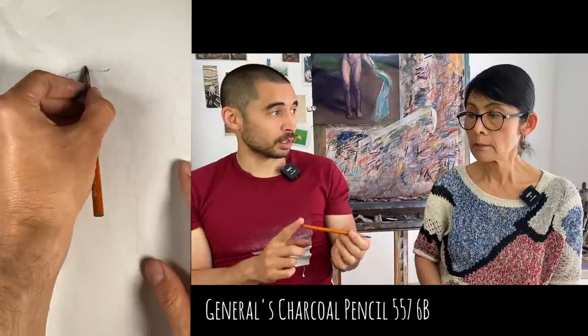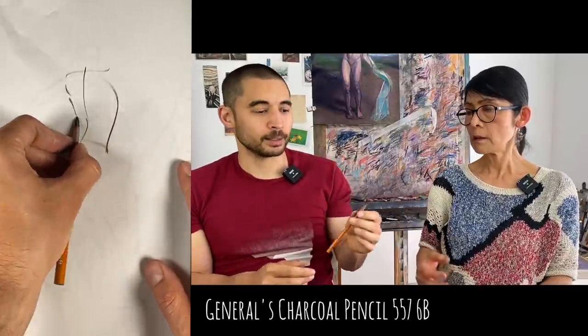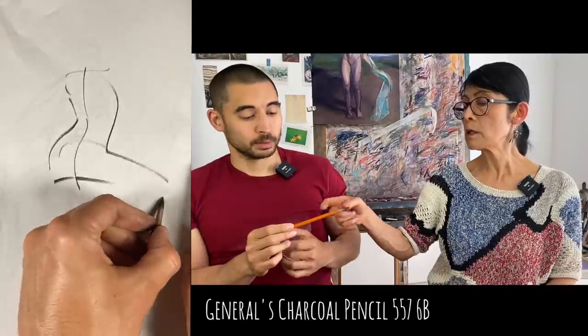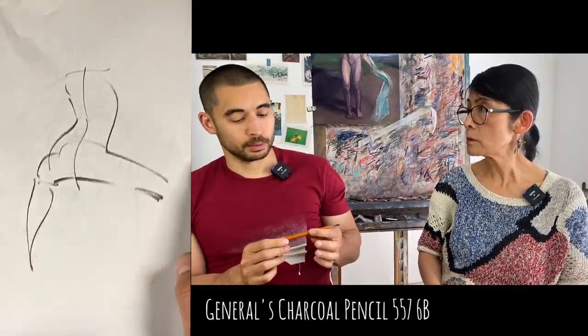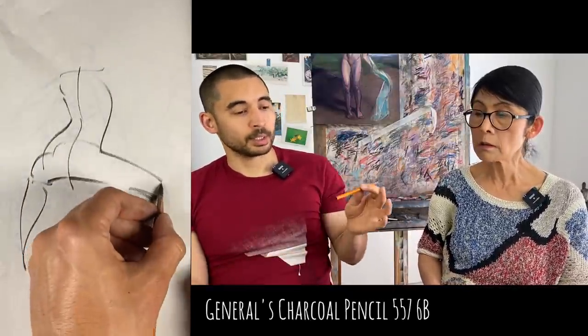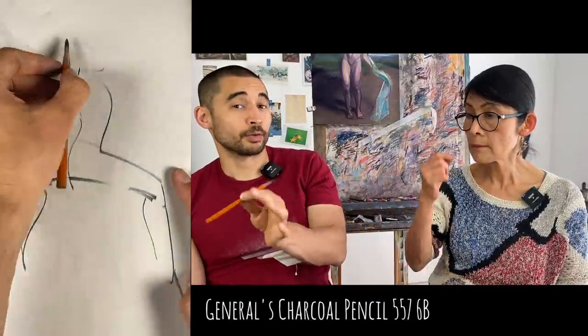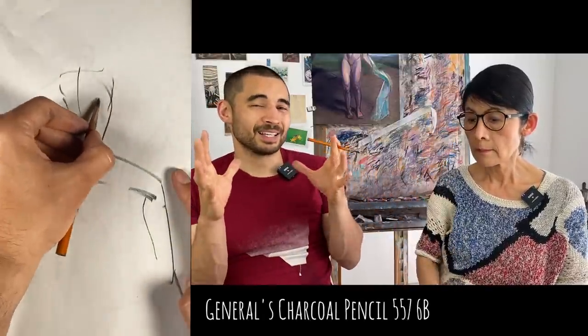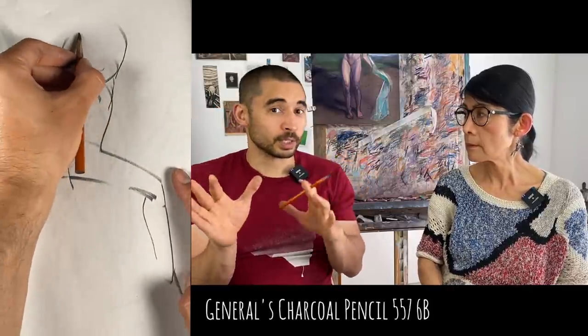I'm already someone who naturally pushes a bit too hard and tends to go too dark. Maybe the 2B would be just right. But this one is a little smudgy and goes dark quite fast, so I end up with a heavy drawing. With some of the other pencils I find it easier to control.